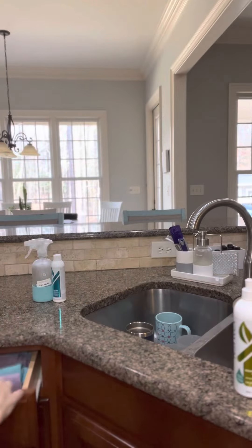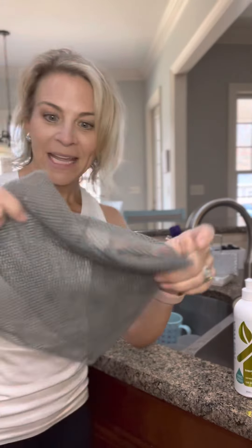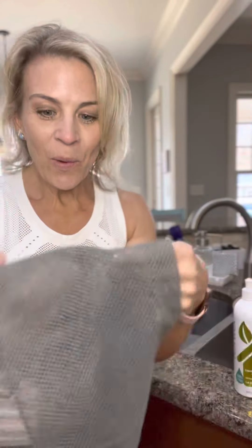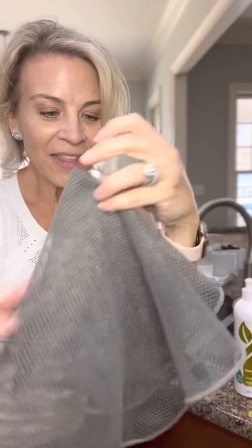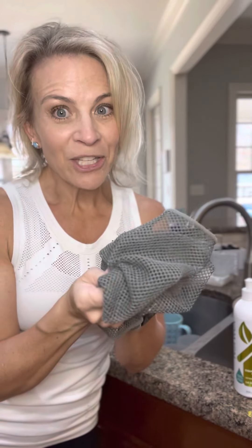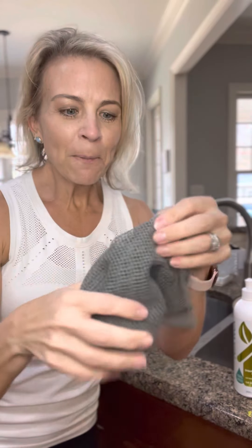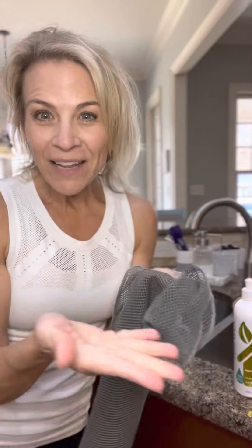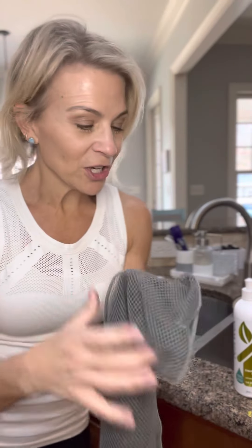The best thing that goes along with it is our netted dishcloth — you get two of these when you purchase it. These replace scouring pads and sponges, which are a breeding ground for bacteria. It lathers up nicely, gets caked-on cooked-on messes off super easily, and it dries really fast because it's netted. You can even put it on the top rack of your dishwasher when you need to launder it.